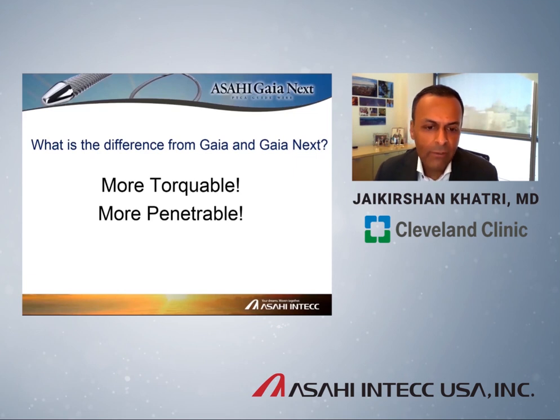This is essentially the big news — the punchline for the talk. What is the difference between Gaia and the Gaia Next Series? Basically, it's far more torqueable and far more penetrable. We're going to go into some of the details about how this is achieved and why this is helpful for CTO intervention.